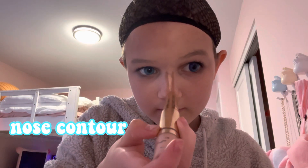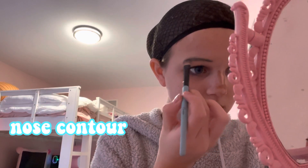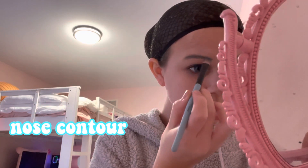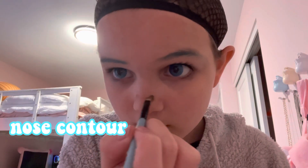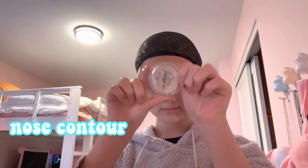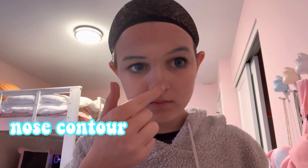Now I'm doing my nose contour, and while I'm doing that I quickly go and do my brows with this teal color. Then I go back to doing my nose — putting the highlighter on, which is the most important part of doing my nose contour.